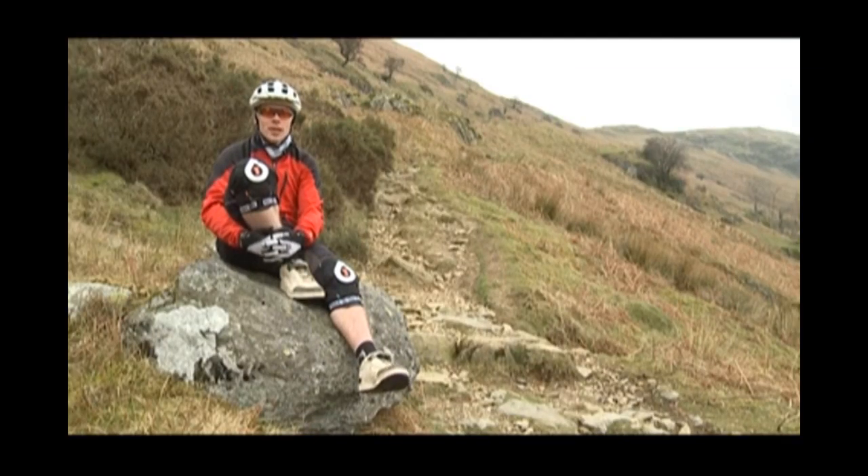During a ride we're always going to encounter uphills. The more we get into mountain biking, the more we realise we don't want to be walking up hills. We want to challenge ourselves by getting up the more technical, rockier, steeper ascents.